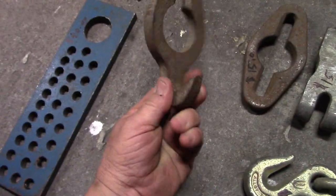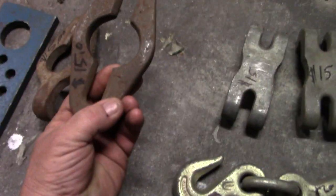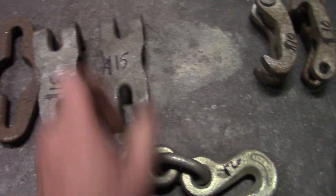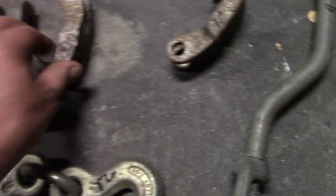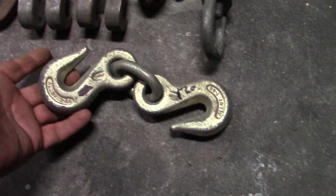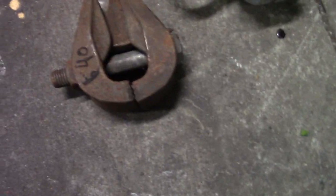Twenty bucks for this one. Forty bucks for the plate. Fifteen bucks a piece for these. Ten bucks a piece for these clevises — clevis on one end with a hook for the chain on the other. Twenty bucks for the hook. Twenty bucks for the double hook. Forty bucks for the big mo clamp. Forty bucks for the little mo clamp, because these little things are expensive.